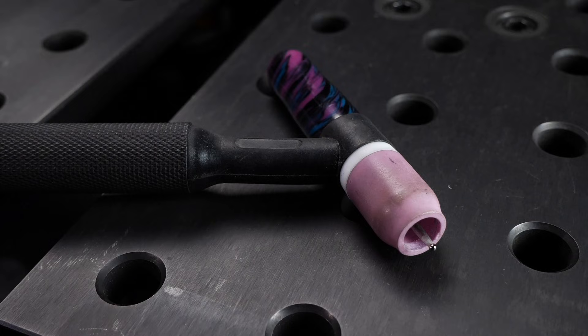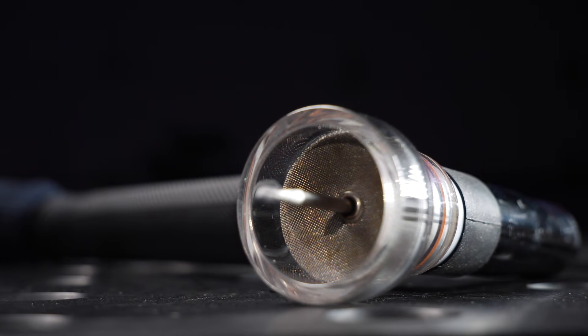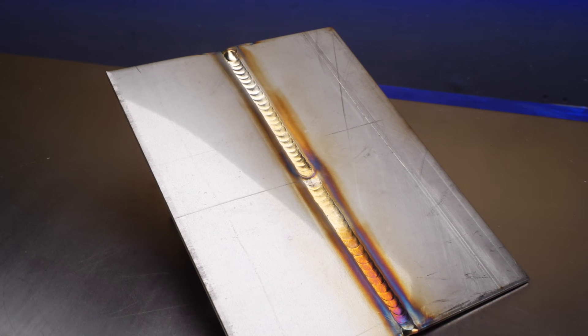Take a look at this thing here. This little thing is going to be the most important part of your TIG welding setup. And the craziest thing is so many people learn to use it wrong. I'm going to help you out today if you are just getting going with learning to TIG weld, and I'm going to teach you a few things that some professional welders probably don't know.